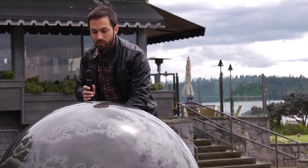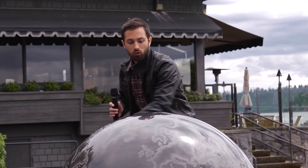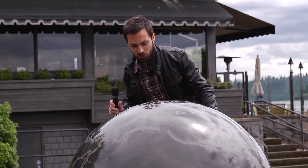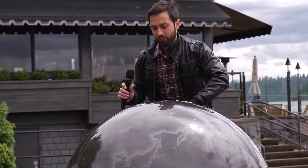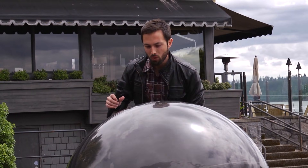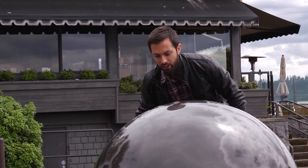If I apply a force to the globe, I can actually get it spinning in roughly the same way that the earth spins, but it is tricky. There's very little friction on the bottom because of it being supported on this thin layer of water. You can see the more force I apply to it, the more it accelerates. So we're getting it speeding up here.